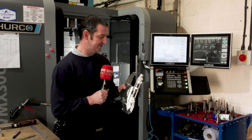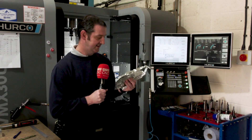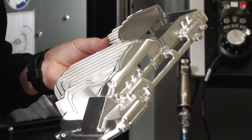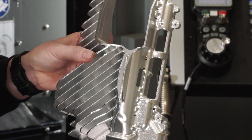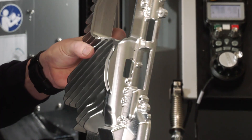It was a quick learning curve, to be honest. But one thing I will say about OpenMind is their support was absolutely phenomenal once we got going on this part, because it was complex — it was simultaneous machining which we hadn't necessarily done before.